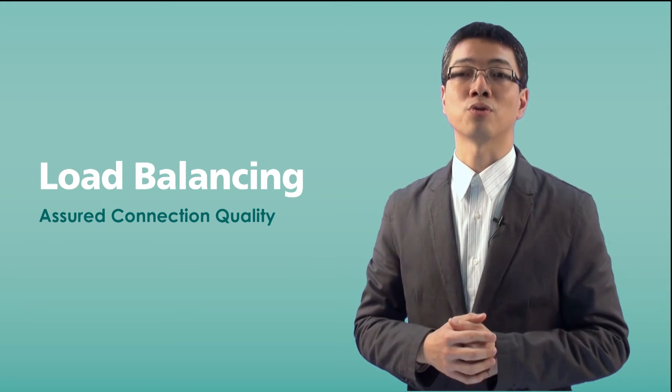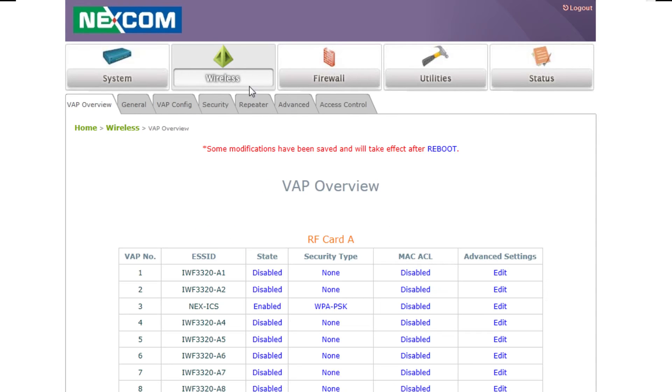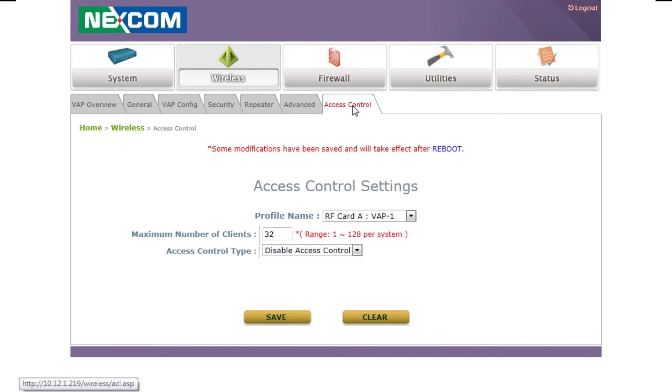The next feature is load balancing. In some situations like a production system or warehouse, a wireless AP might be overloaded if many devices are connected to a single AP, causing low connection quality for each client. So it is important to limit the maximum number of clients at each wireless AP to ensure the quality of connection for each client.